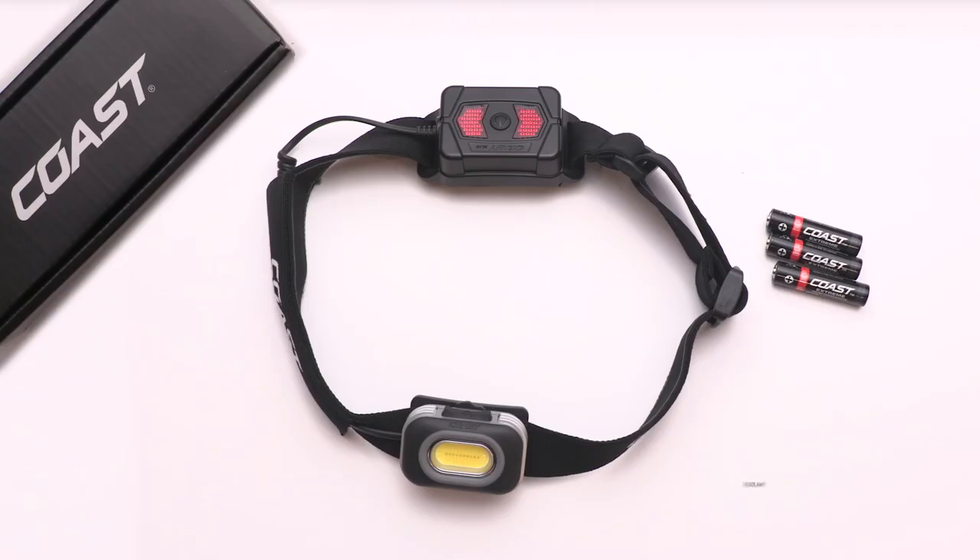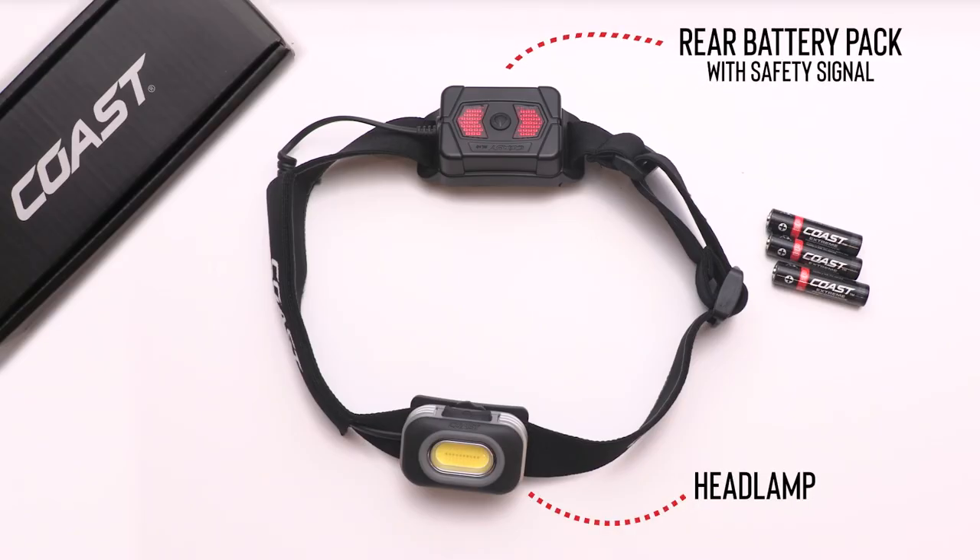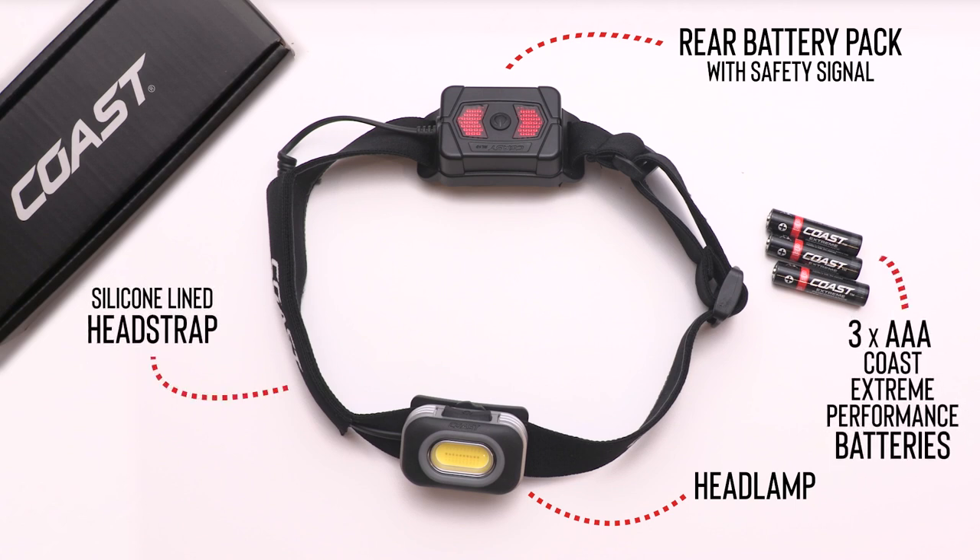In the box you'll find the headlamp, rear battery pack with safety signal, silicone line head strap, and three AAA Coast Extreme Performance batteries.